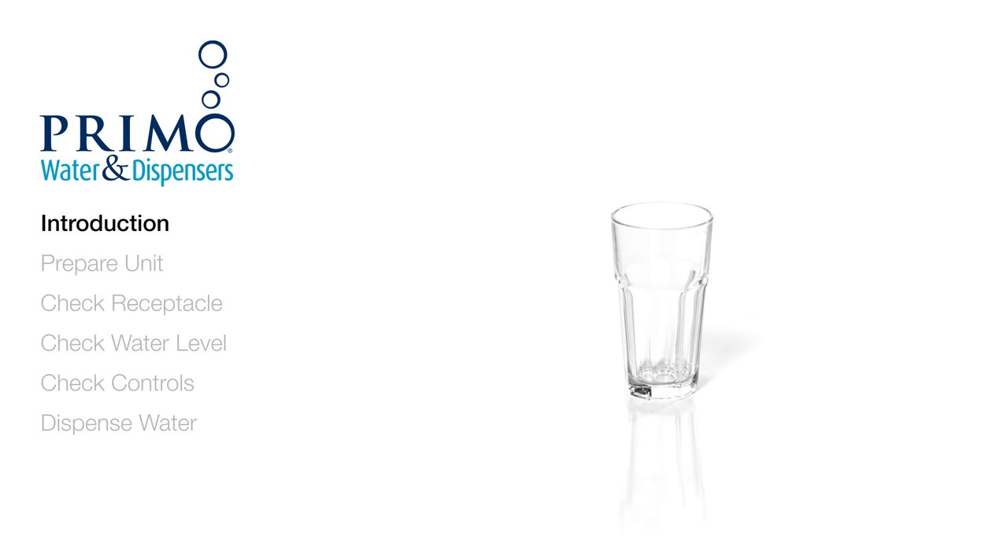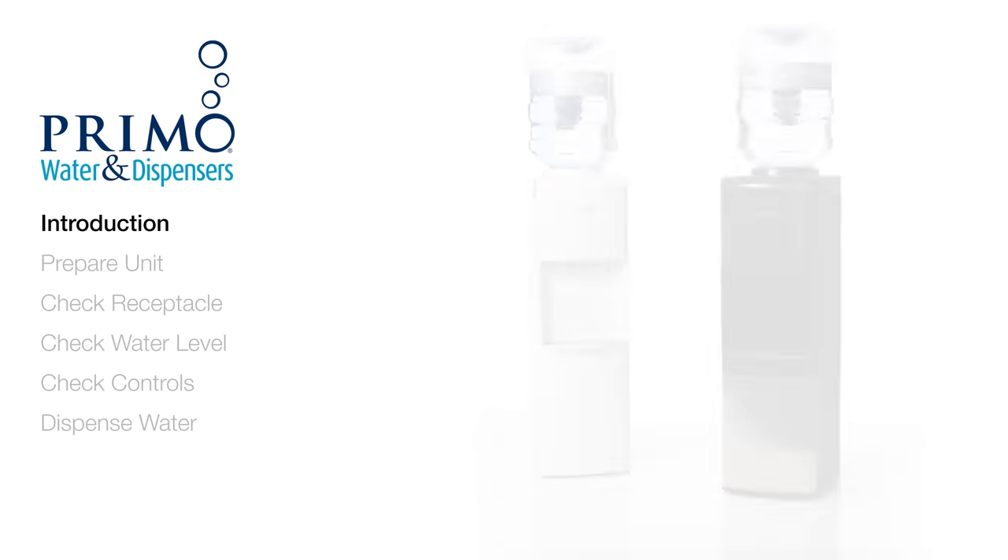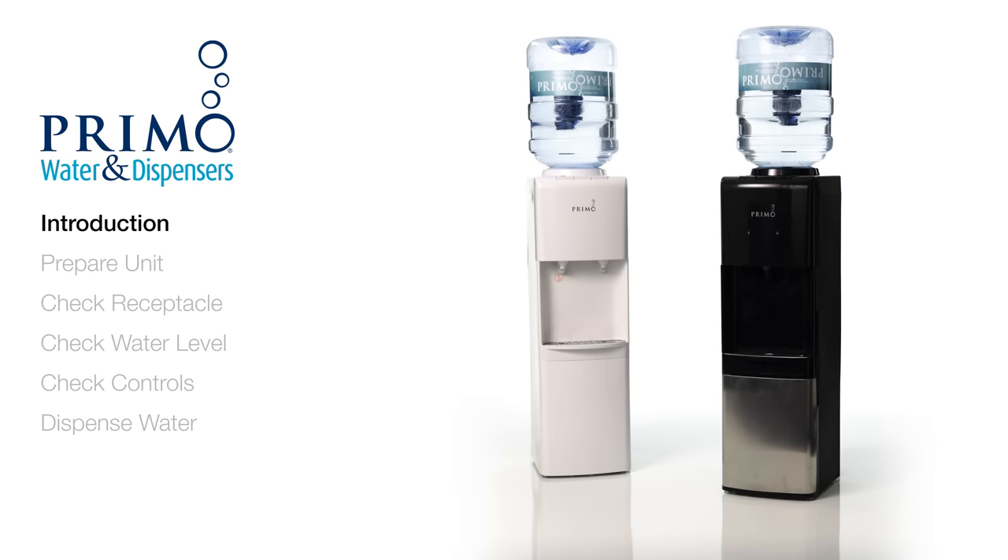All you need is about 15 minutes and a cup or pitcher. Please note that you should never remove the top cover of your dispenser. It is attached with the precision seal gasket, and removing it can cause leaks and will void your warranty.